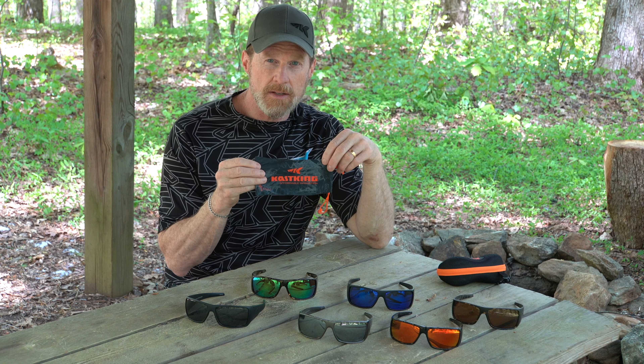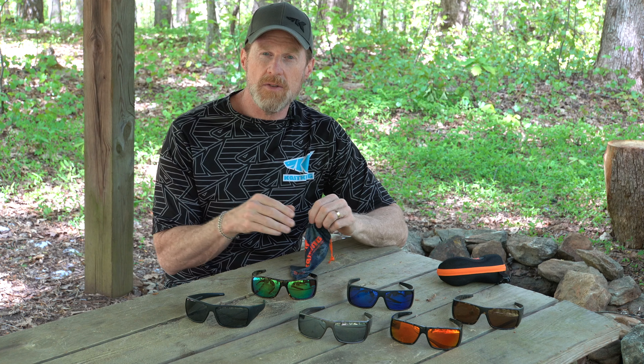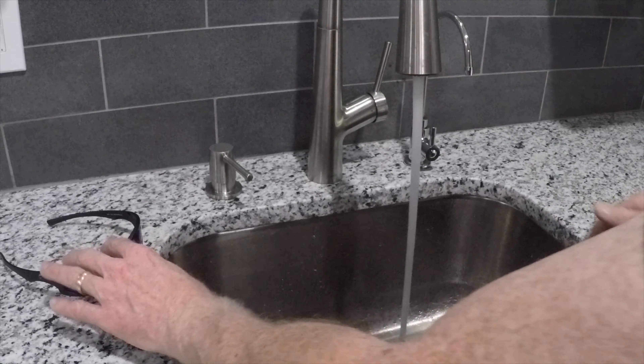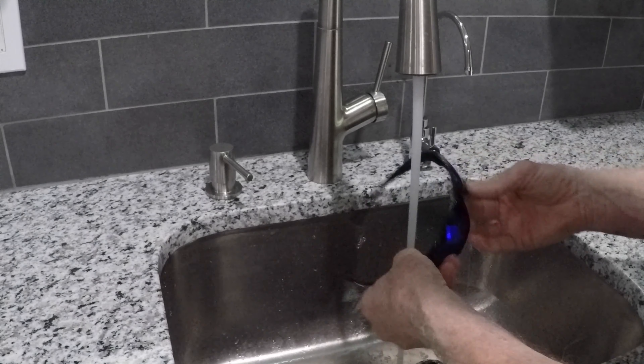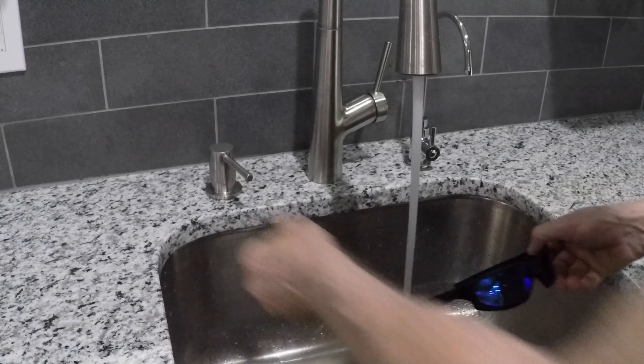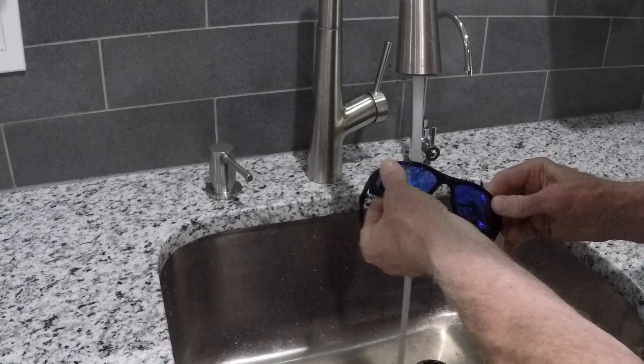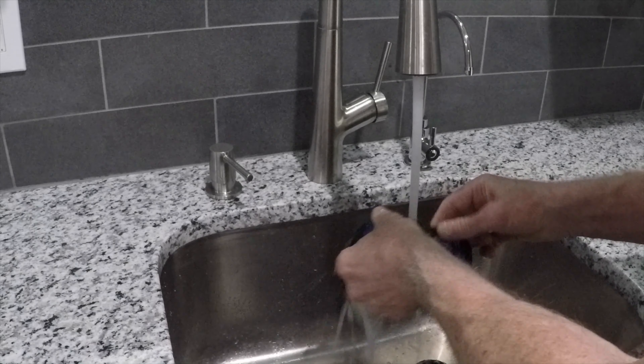The new Iditarod sunglasses from KastKing — go check them out. We get asked a lot how to take care of sunglasses to make sure they last a long time. You want to keep them clean on a regular basis. The best way to do that is to run them under warm water, then take some dish soap — a really light mild soap — and rub that on the lenses with your fingers, then rinse them off with warm water.